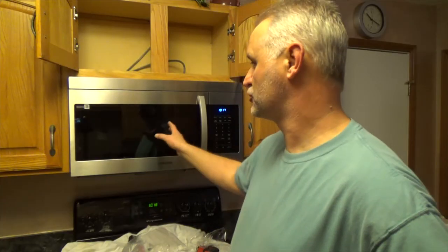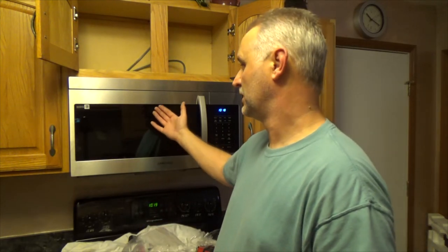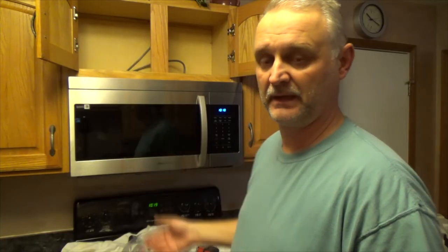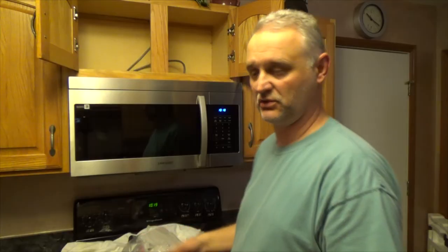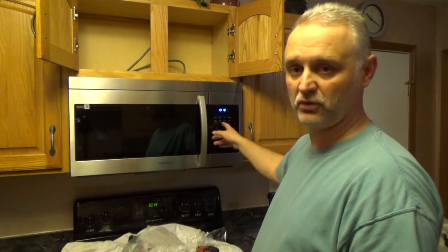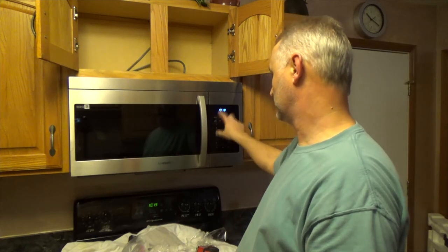Just one more thought before you choose to buy a microwave: a lot of times you think the higher the price the better it is. This one, for example, we purchased for $200. You could buy a very similar one for $300 or $400. The difference: the power is exactly the same. The only difference is the preset buttons — potato, popcorn, pizza, wedges. In my opinion, the average household very rarely uses that kind of stuff, so think about whether it's worth paying an extra $100 or $200 for preset cooking buttons.